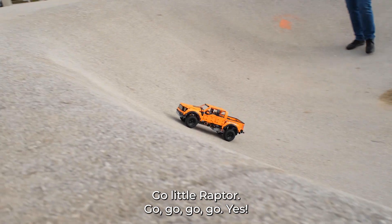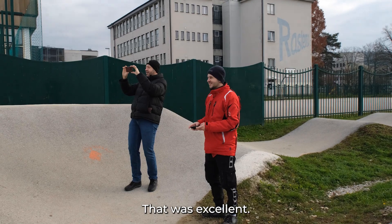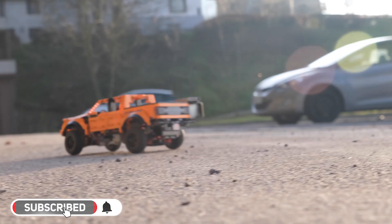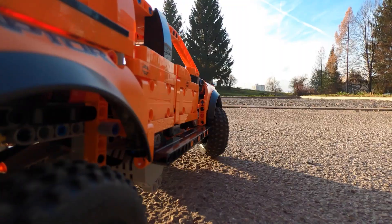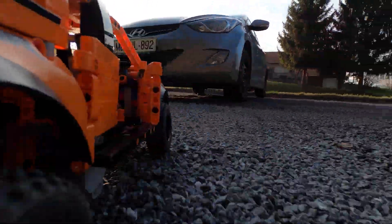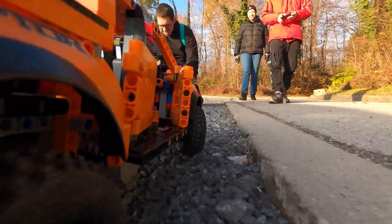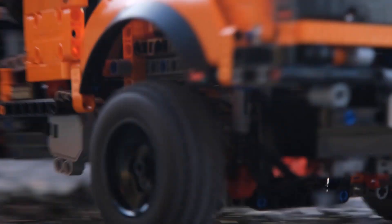Come on! Go, go, go, go, go, go, go! That was excellent! Woo-hoo! Yeah, nice going!